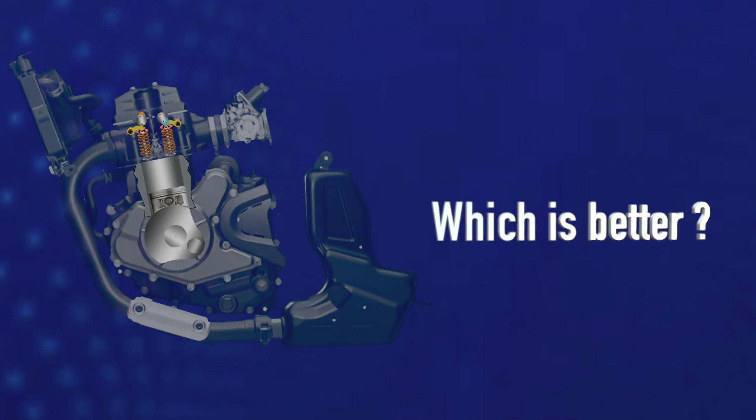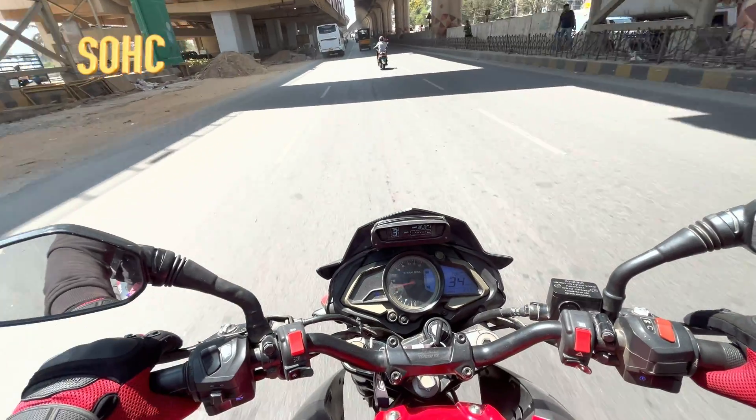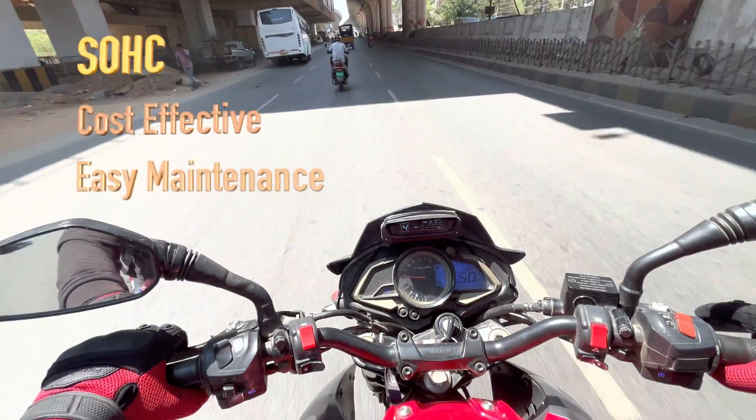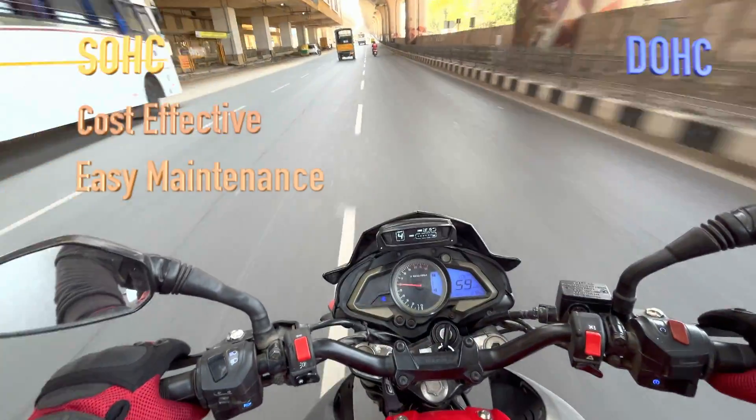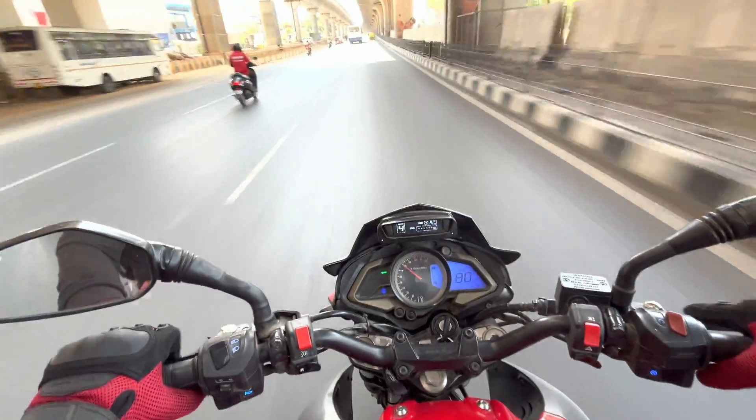So which one is better? Well, it depends on what you are looking for in a motorcycle. SOHC engines are more cost-effective and easier to maintain, while DOHC engines offer superior performance and efficiency. Ultimately, the choice comes down to your priorities and budget.